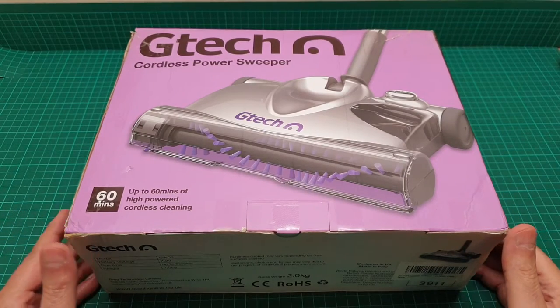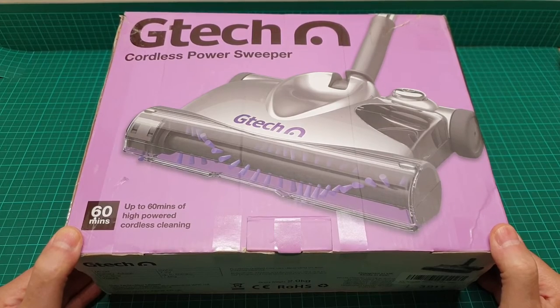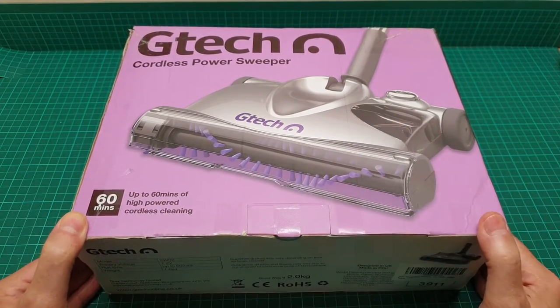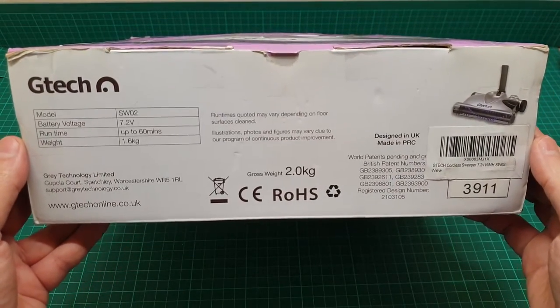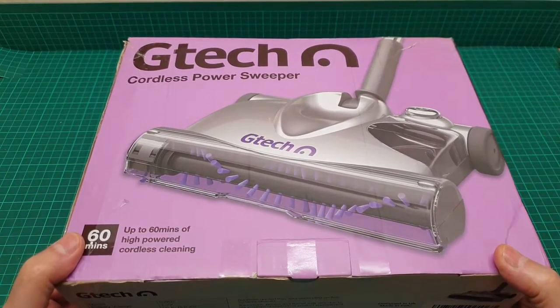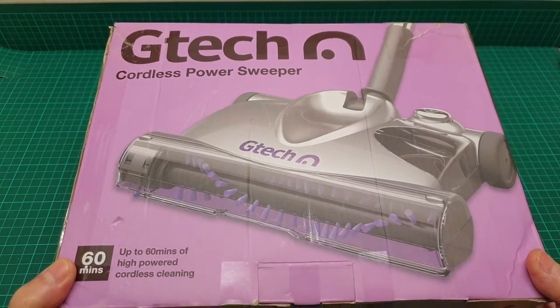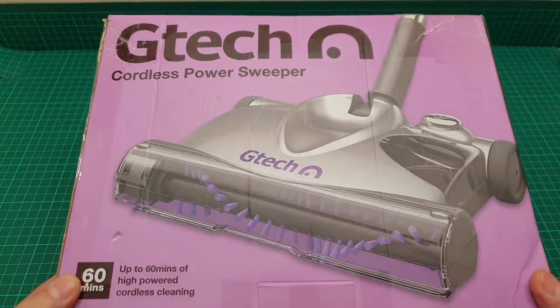Hi everyone, this is a video about the GTech cordless power sweeper. There are some videos about this on YouTube you can watch, but this video is mainly about whether it is any good or not. I have used these for a long time.